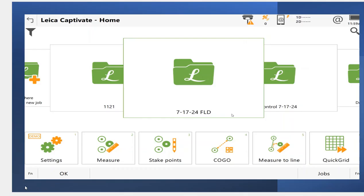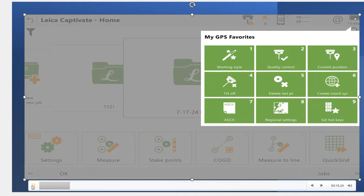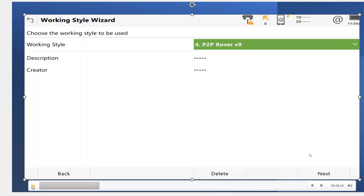Let's take a quick look. We're going to go over how to start with Bluetooth into the actual GS-18 rover. We have Captivate up here. Right now we're not interfaced to the GS-18 — I'm using a simulator, but I'll go through the procedure to Bluetooth to the sensor. If I hold down the star key for work style, I've got a setup with an iMAX and a NIR which is SmartNet. In the previous video, we set up number three for P2P base and took out all the internet connectivities for the rover. Now I'm going to load this P2P rover and hit Next.